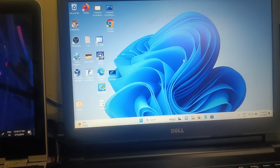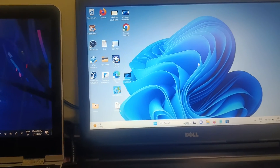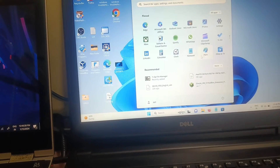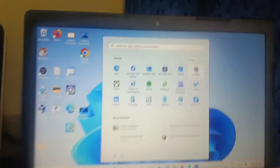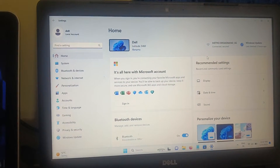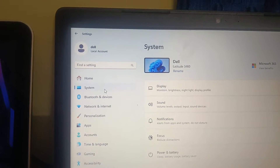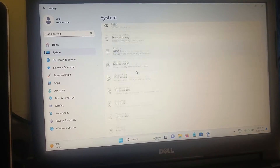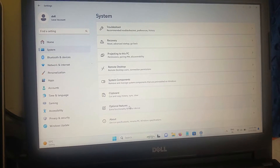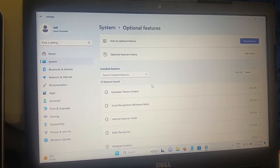Go to the laptop where you want to make the secondary monitor — in this case I am going to use Windows 11. Click on the Start menu, then click on Settings. Once you go to Settings, click on System, scroll down, and look for the option called Optional Features.